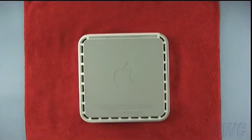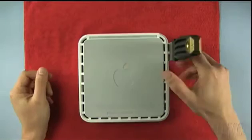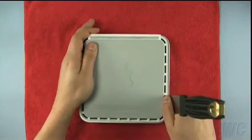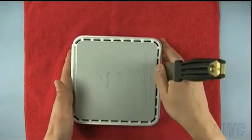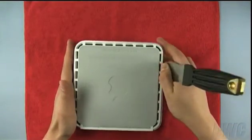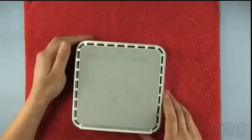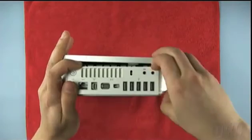To loosen the clips holding the top cover on, you will need a small putty knife which can be found in most hardware stores. Carefully insert the blade of the putty knife between the inner and outer case. Gently but firmly pry out with the knife. This will cause it to detach the inner clips from the case. You will hear a series of pops as the clips come free. Carefully work your way around the Mini's edges. Once you get to the rear of the Mini, the case should be separated enough that you can simply lift the cover up and off.